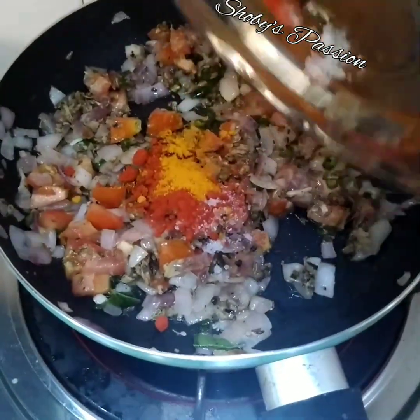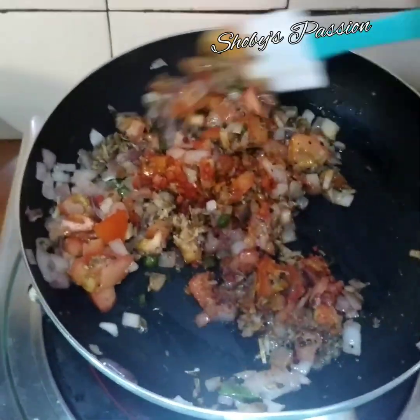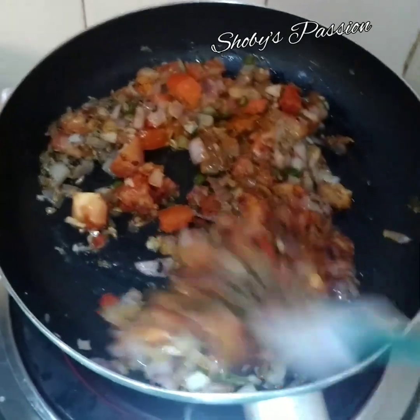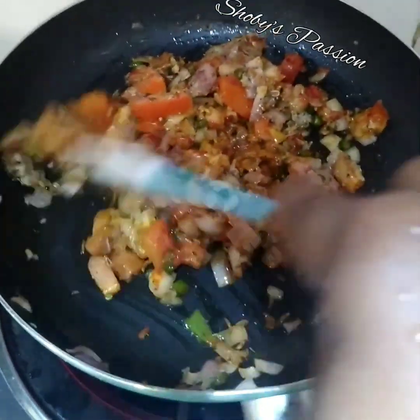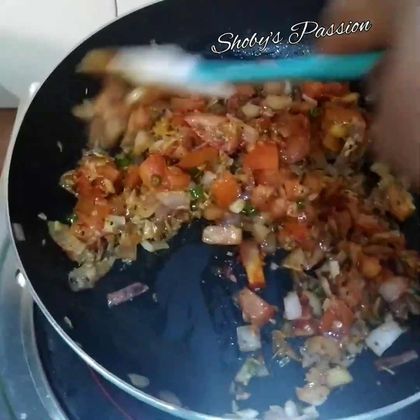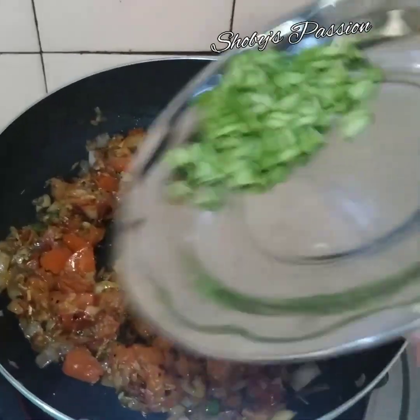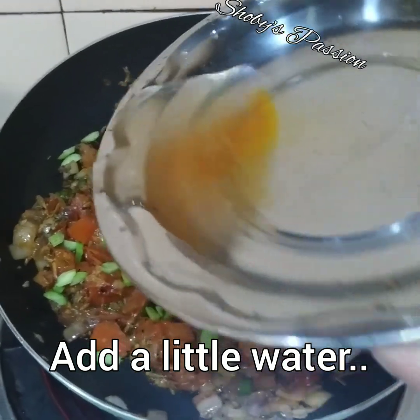Sekarang masukkan rempah kering. Gaul lagi. Saya masukkan petai. Sedikit air.